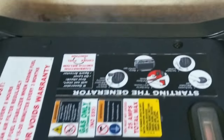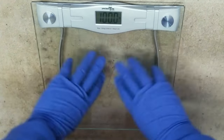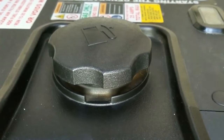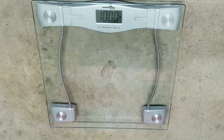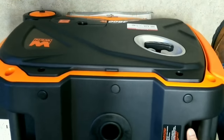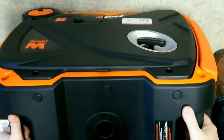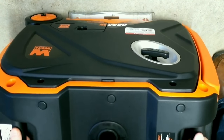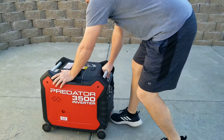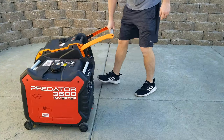Both battery doors are up front, and a lithium-ion battery is provided with the Win. Looking at weights — both have oil and a battery but no fuel — the Predator comes out to about 100 pounds flat. The Win holds more oil than the Predator and is just a pinch heavier with no gas.